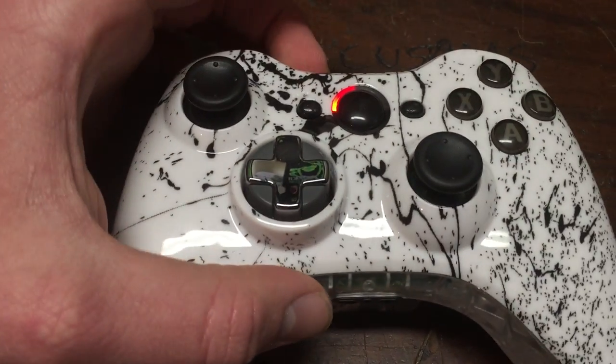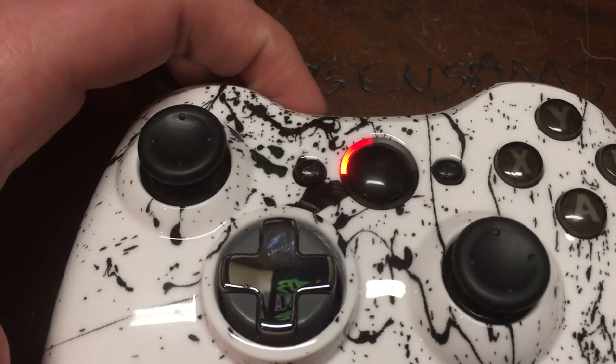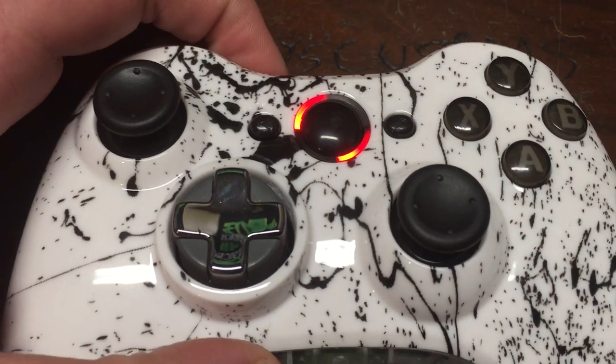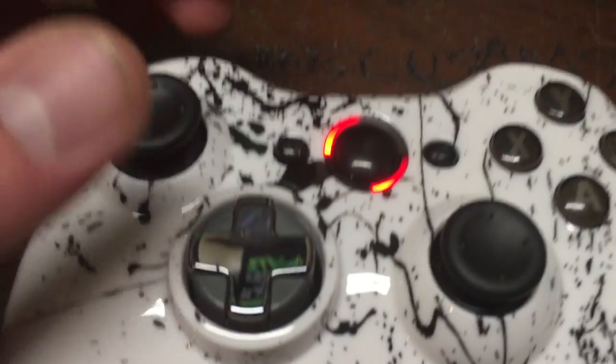I'm not going to demonstrate how it works, but if you press the sync button the mod comes on. You just cycle through it by pressing the sync button, and you've got 50 modes to go through, so that's a lot.